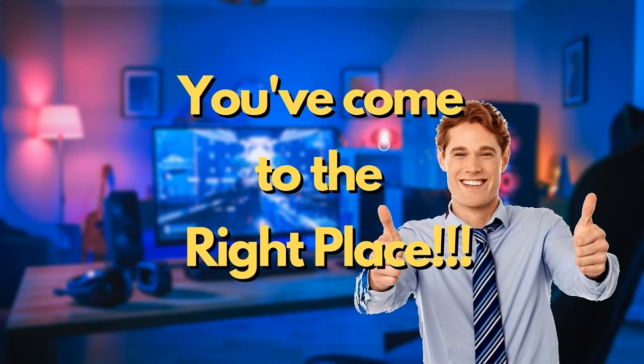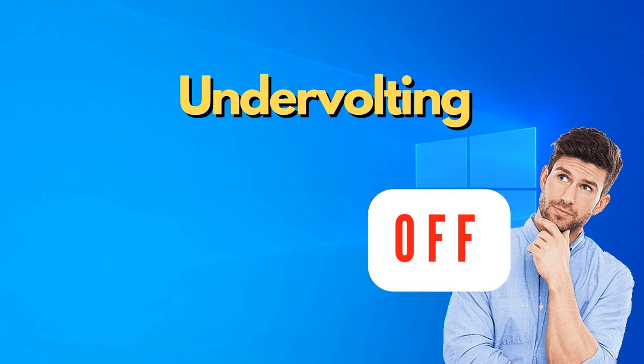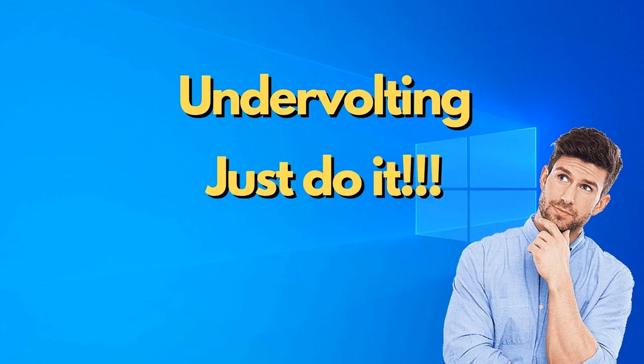In today's video, I'll explore the difference between undervolting on versus undervolting off, and why you should undervolt if you haven't done so yet.